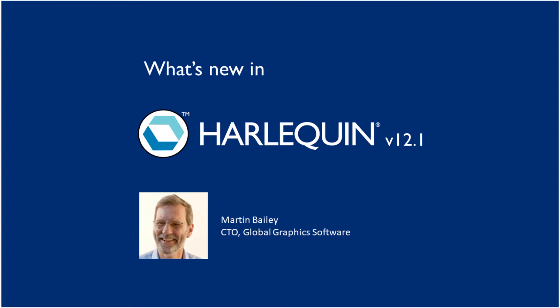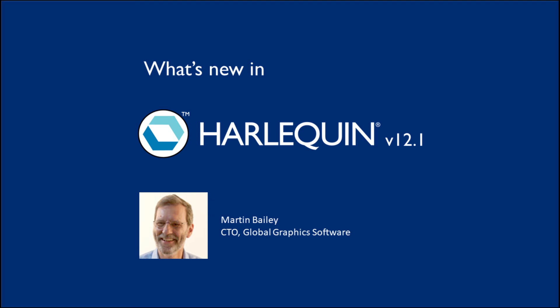For people driving high-speed digital presses, you already know that Harlequin is the fastest RIP in the world. In 12.1 we've expanded our integration framework to make it much easier to scale that performance from a single RIP for a light production digital printer all the way up to using multiple RIPs across multiple servers to drive presses that consume tens of gigabytes of raster data per second.